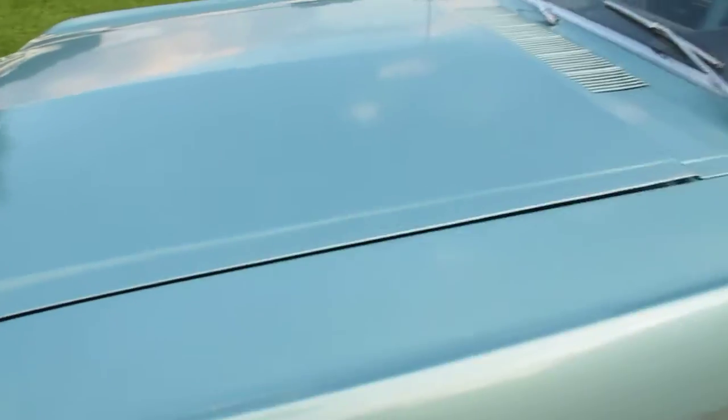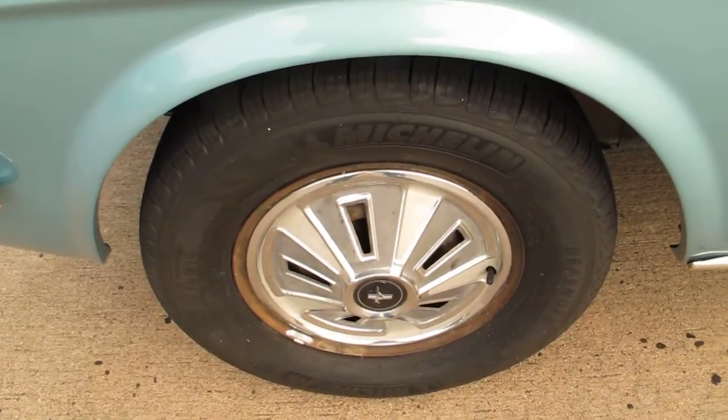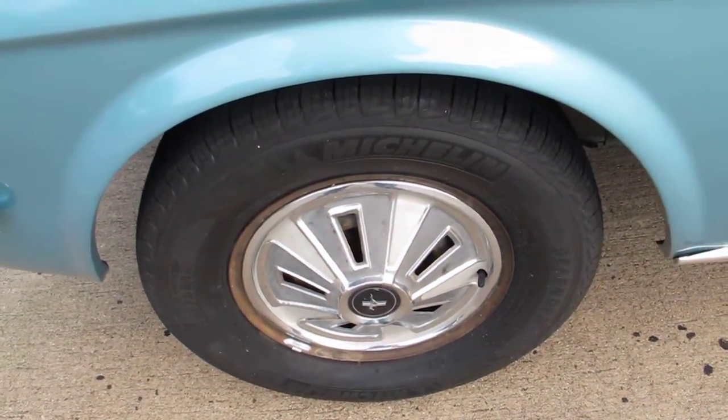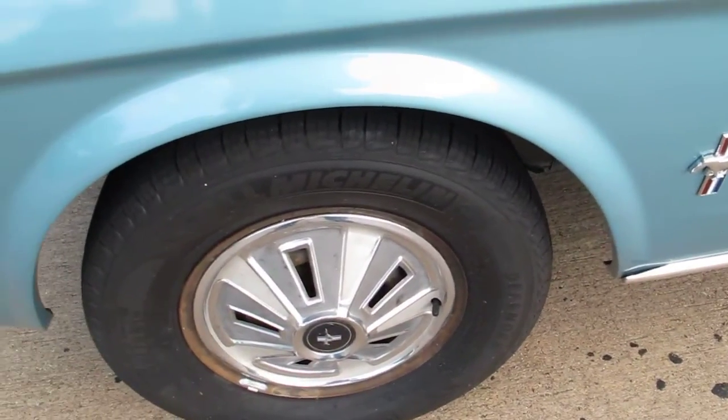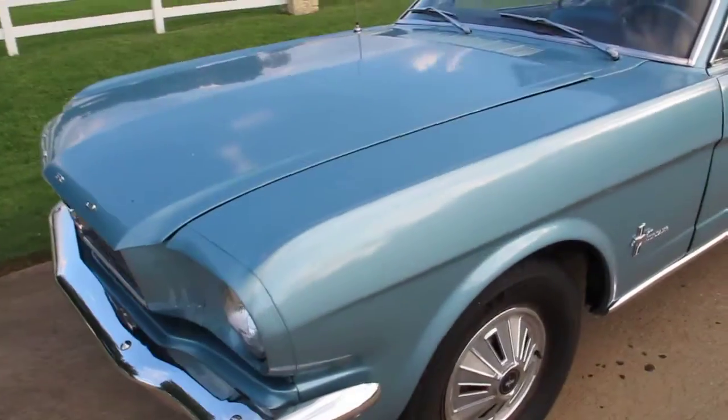The motor runs smooth, transmission shifts good. It's got the original steel 14-inch rims that haven't been powder coated — they're the original finish. It's got a brand new set of Michelin Defender tires, so it definitely has tires suitable for driving.